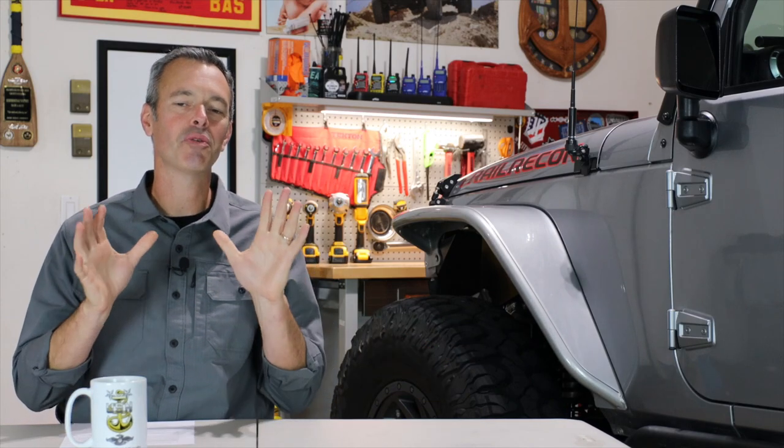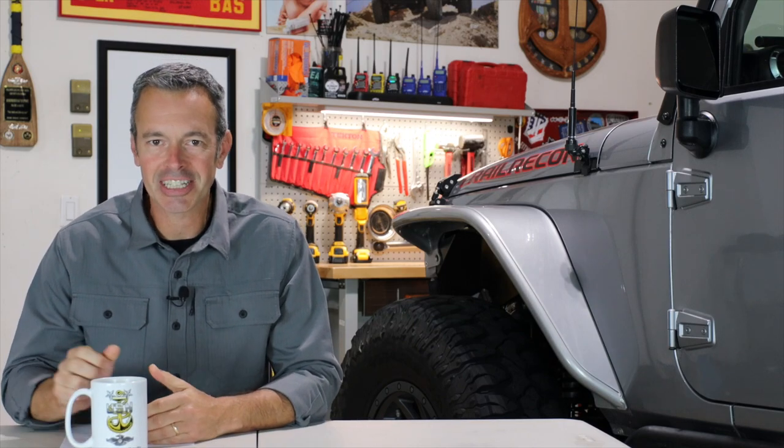So how come I don't run a dual battery system on any of my Jeeps? And what made me pull the beadlocks off and go with a standard alloy wheel? And if I had to choose, what would be my favorite three upgrades that I've done to my Jeep Gladiator? Well, those questions and more are going to be answered today on this episode of Trail Recon Garage Coffee.